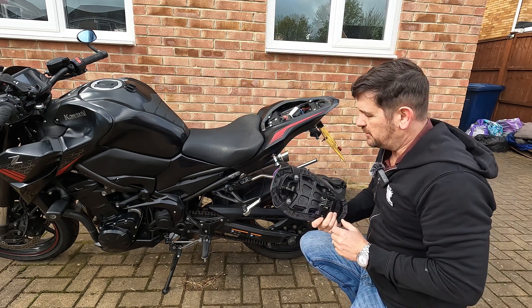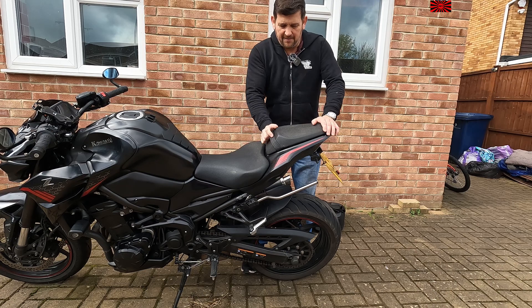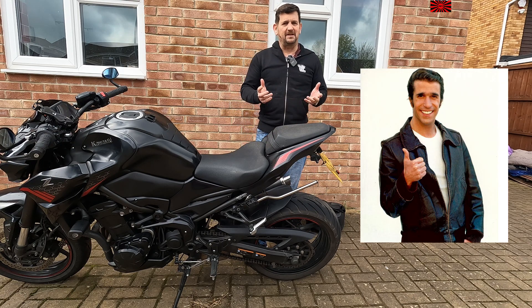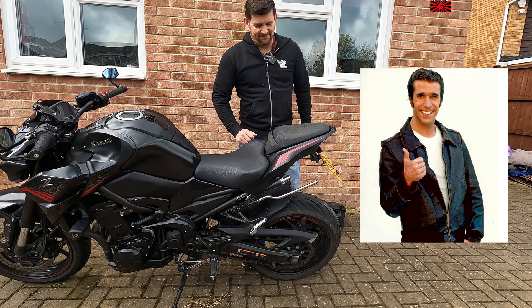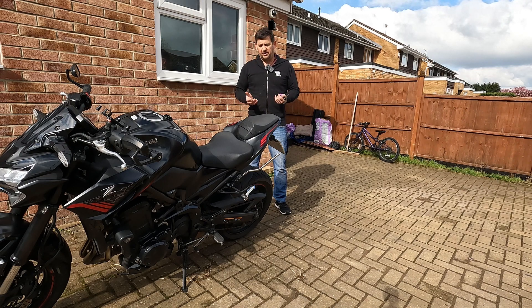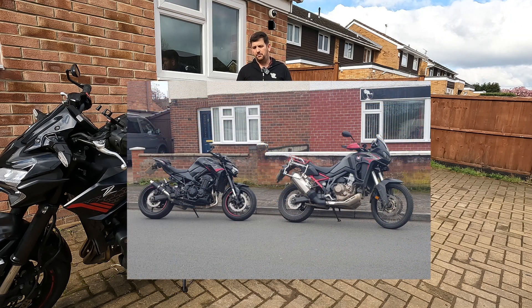Putting the rear seat on is equally difficult. What you need to do is hook the back underneath, push it down and it should just click into place - but sometimes it doesn't. For those of you that remember the 1970s and the Fonz from Happy Days, well this is what you need to do. A lot of these bikes have got similar quirks. I've certainly had a few bikes where it's been quite difficult. I've got a mate with an Africa Twin - we took his seat off once and if you can work out the seat on an Africa Twin I think you can pretty much do anything.